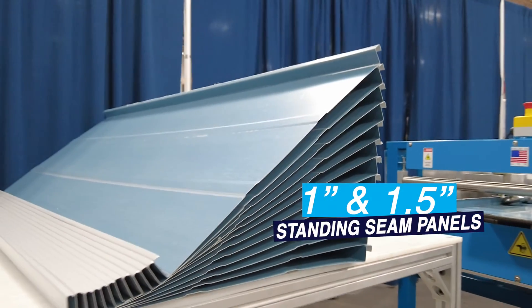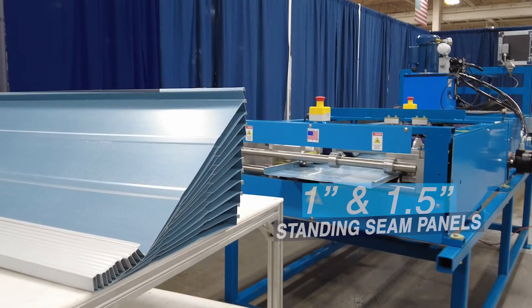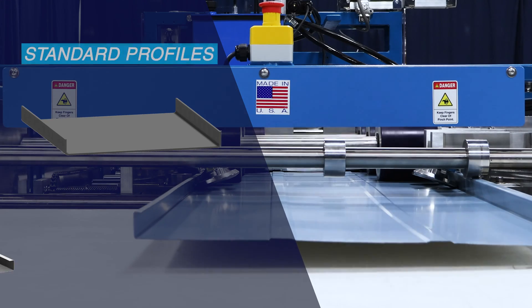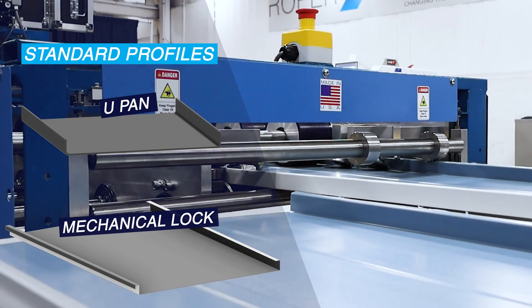The VS-150 is designed to produce high-quality one-inch and one-and-a-half-inch standing seam panels. This includes U-panels and mechanical lock panels right in its base model. However, the capabilities of the machine do not stop there.